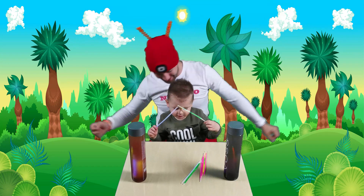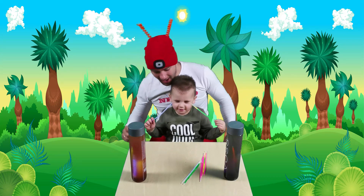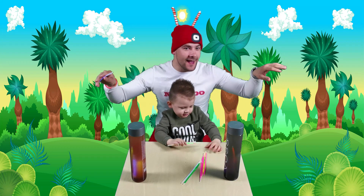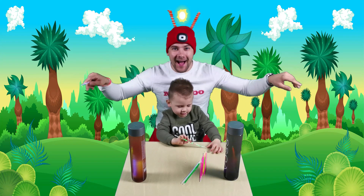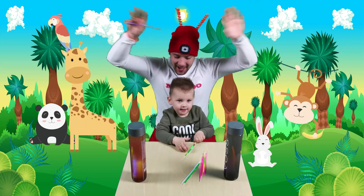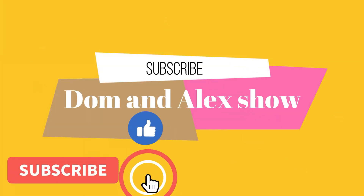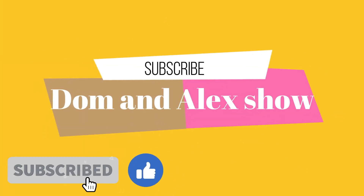That was cool, yeah, Dominic? Wow! Okay, kids! I think we're finished for today. So let's see you next time! See you, kids! Bye bye! Bye! Bye! We'll see you next time.